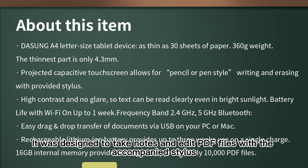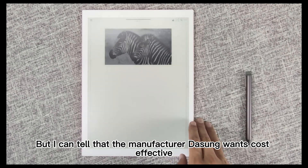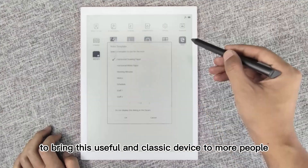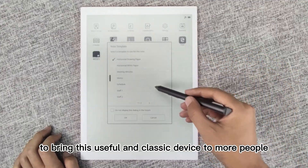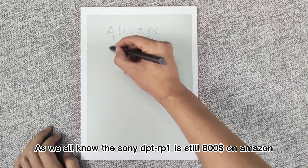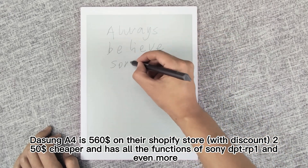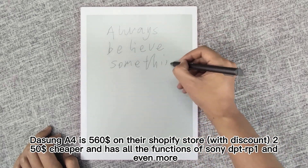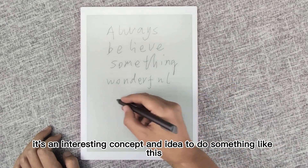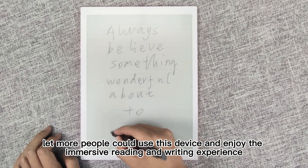It was designed to take notes and edit PDF files with the accompanied stylus. The manufacturer Dasung wants a cost-effective device and, as Dasung said, to bring this useful and classic device to more people. As we all know, the Sony DPTRP1 is still $800 on Amazon; Dasung A4 is $560 on their Shopify store — with discount, $250 cheaper — and has all the functions of the Sony DPTRP1 and even more. To some extent, it's an interesting concept to let more people use this device and enjoy the immersive reading and writing experience.